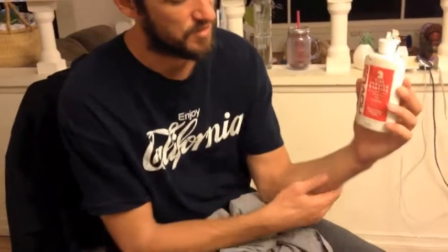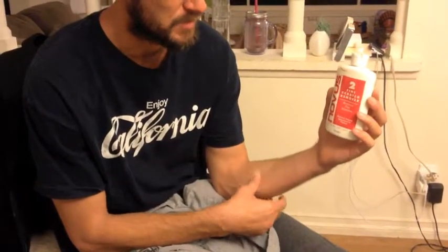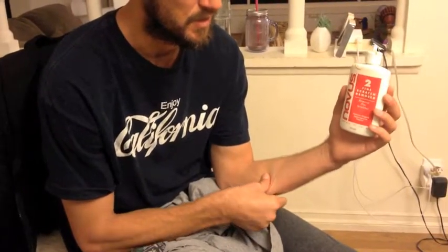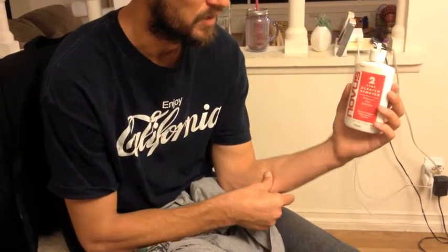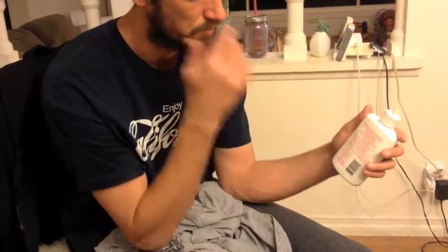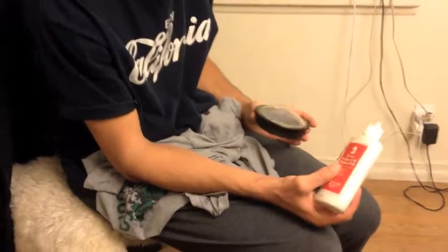This is Novus. It's a plastic polish. It's a good thing to have if you get wax, or your port gets dirty with the lube you put on the o-ring. It also gets scratches out of the ports pretty well. I've noticed if you use the whole kit — number one, two, and three — each one has a different technique, as described on the back. If you're going to get just one out of the three, number two is probably the best one.